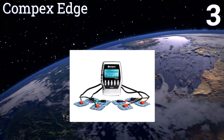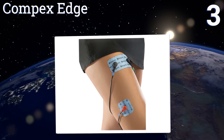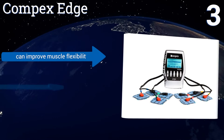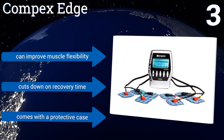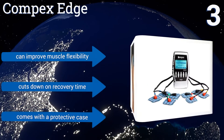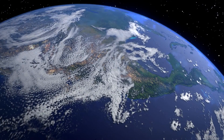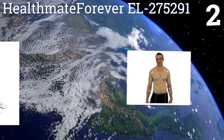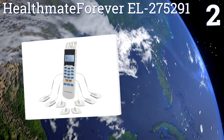Nearing the top of our list at number three, the Compact Edge is good for active recovery and improving the endurance of slow-twitch muscles. It's an efficient way to enhance your fitness level without spending hours doing cardiovascular exercises. Four lead wires allow for simultaneous use in two areas. It can improve muscle flexibility and cuts down on recovery time. It comes with a protective case.